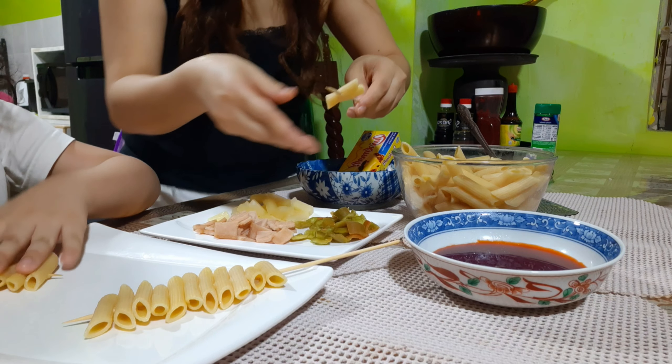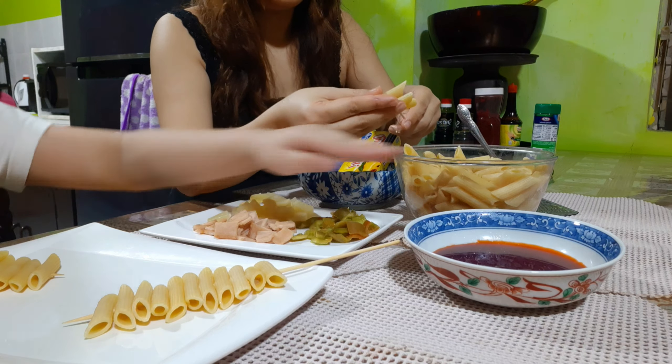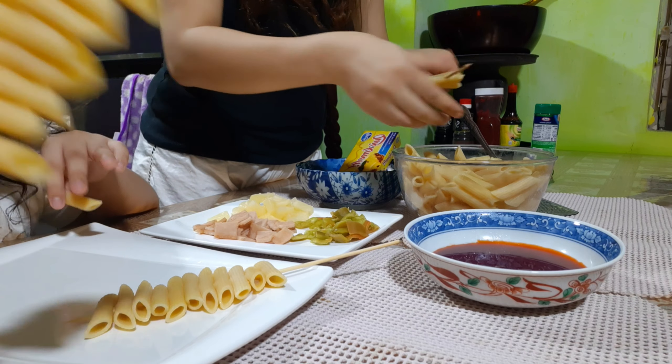So first guys, we washed the ingredients. Yung pasta ilagay sa steak, dito lang guys.